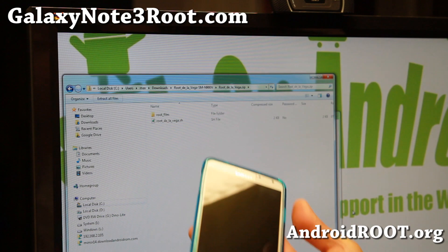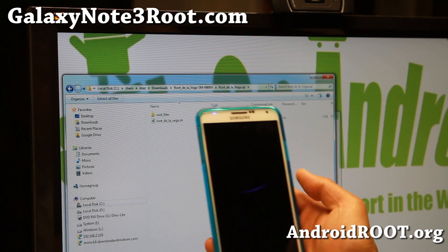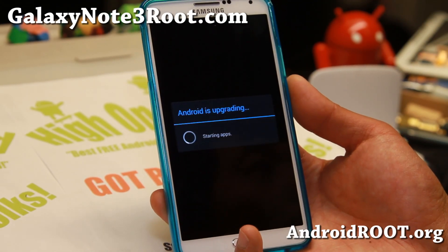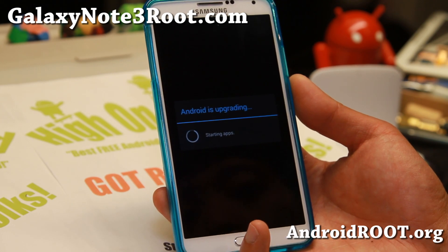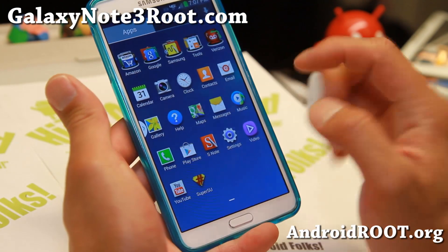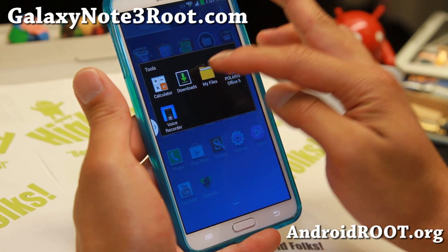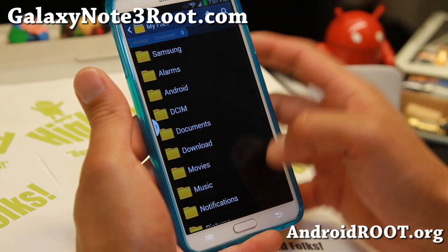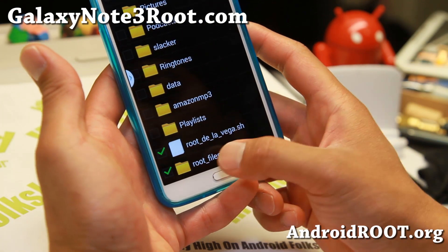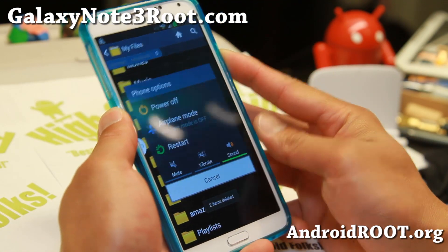Next, go ahead and reboot your phone. When you reboot the phone, it's going to run the actual root script and give you full root. So my phone is now rebooting and we're almost done here. What we're going to do now is erase those files — you'll see that I have SuperSU. Don't run it yet. Go to My Files, it should be under tools. Go to My Files, go to All, and go ahead and erase these two files. Check rootdelavega.sh and root files, and go ahead and delete those files. Then reboot one more time and you should be fully rooted.